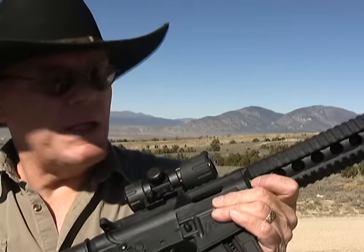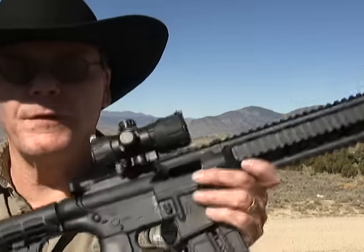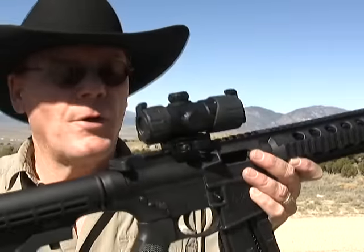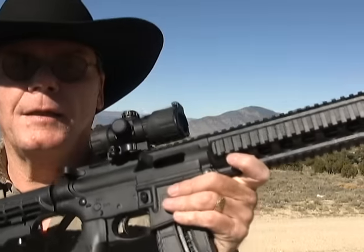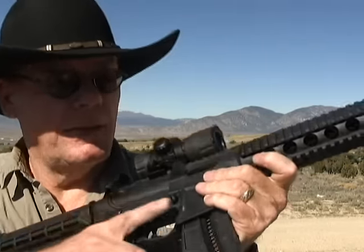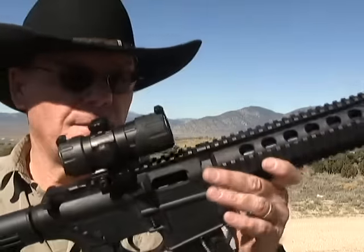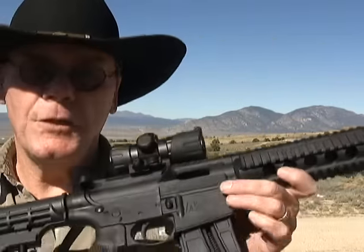I had a blast shooting this gun today. I put a lot of rounds through it — not all of them will end up in the video — but I probably put 150 rounds through this today with not one problem. Really an excellent gun if you're thinking about picking one up. I highly recommend it. I'm going to go home, clean it, get it back to Terry, and we'll see you guys next time.